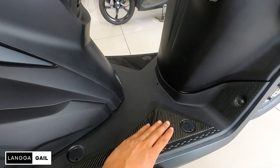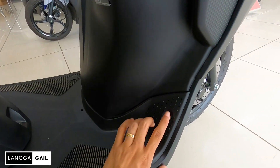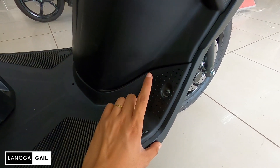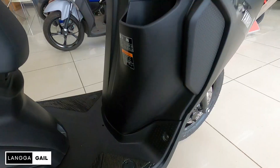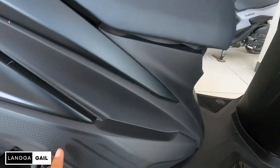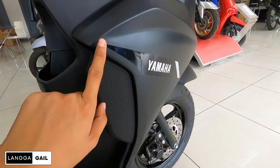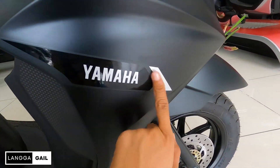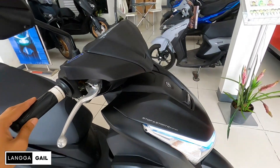Kung halimbawa ipapatong ni rider yung kanyang paa dito. At pagdating naman sa footboard niya guys, kung mapapansin nyo, meron din mga anggulo dito. Parang sa ganun, pag ilalapat ni driver yung paa niya dito, hindi madali magasgasan. Aside sa kanyang anggulo, meron din mga design at yung kanyang decals na Yamaha, tapos meron silver lining dito. Dito tayo guys sa front look.